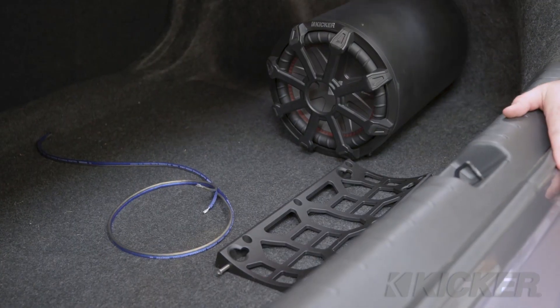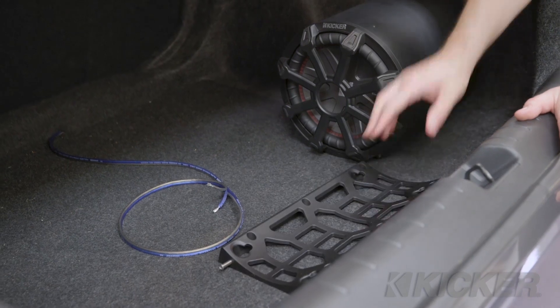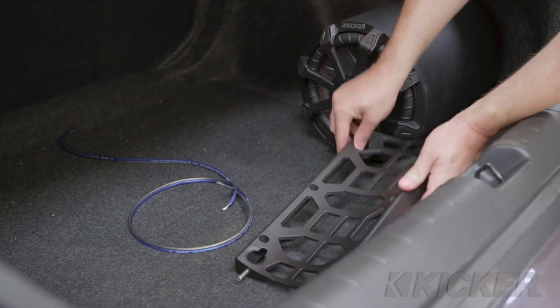We've ran the speaker wire back to the trunk. The next thing we do is mount the TB10 bracket to the bottom of the car, then the feet of the TB10 will enter into the bracket and lock it in place. Now we have the amp fully installed, the fuse installed under the hood, and the amp's powered on. Now we need to set gain.